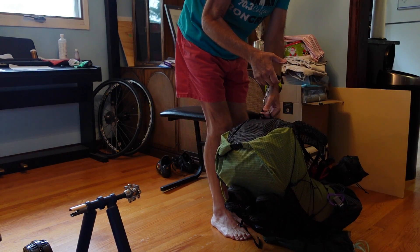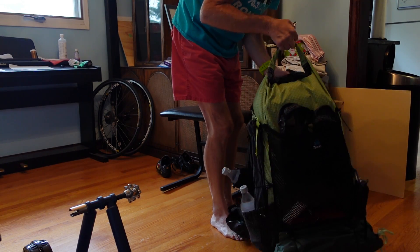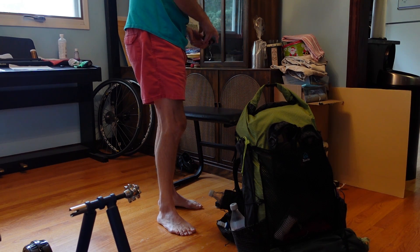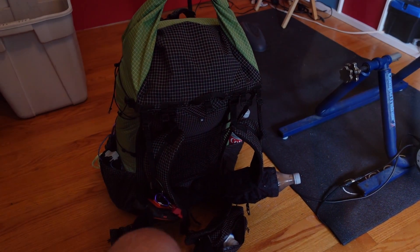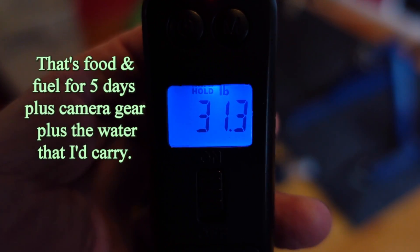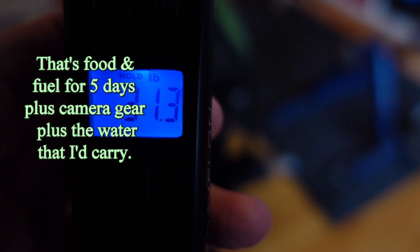With all of that, the pack comes out to 29.8 pounds. Adding camera gear, it comes to 31.3 pounds. I want it to be sub-30 but I'm not quite there.